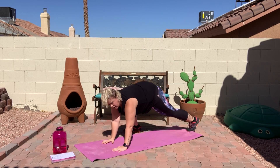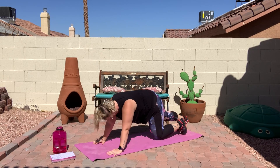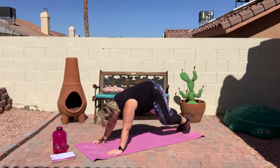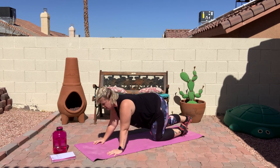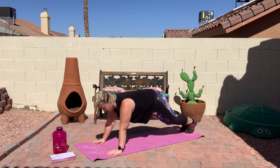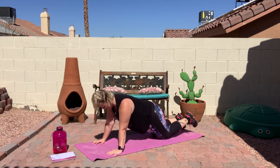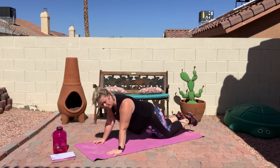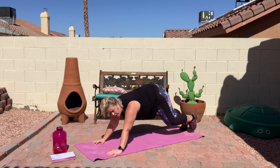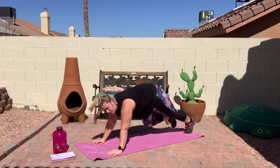Now you're going to stay in that plank position and do mountain climbers. For these, if the mountain climbers is too much for you, try and keep that plank position and just bring your knees up slowly, or go to your knees and bring your knees in. Almost there. And rest.